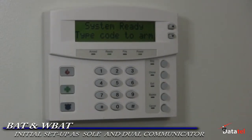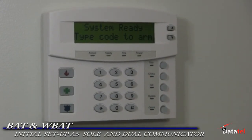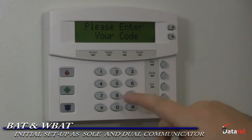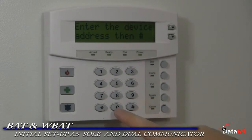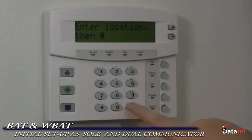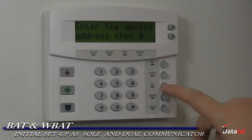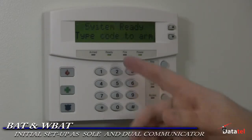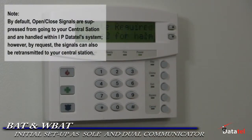Here is the initial setup of how to program the BAT or WBAT as a sole communicator. Enter programming on the GE panel. Enter device zero and pound, then enter any location. Exit programming and the panel will automatically perform the enrollment process. The BAT will sit on expansions 76 and 240. Your service should complete within two minutes. For dual reporting of the BAT and digital dialer communicator, simply enter the digital dialer phone number in the control.